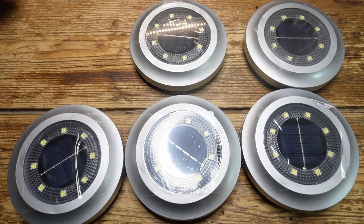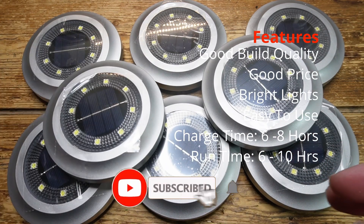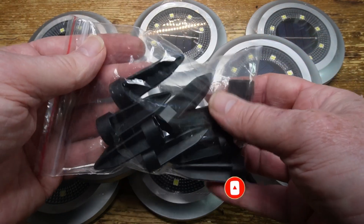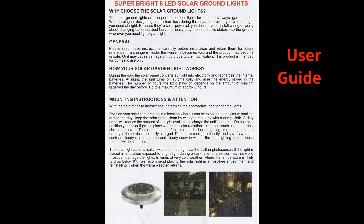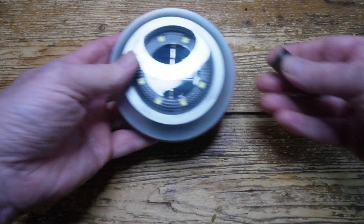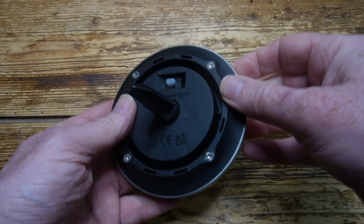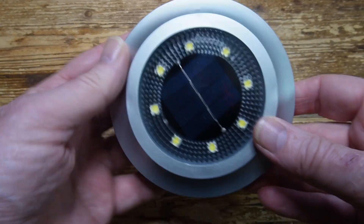On the underside is a waterproof switch to turn the thing off and on, and the lights will flash to confirm the switch operation. Now here are the ground spikes, and of course the lights can be used with the ground spikes in position or otherwise. And here's the user guide, just pause and zoom in to read it. The ground spike pushes into position and can be easily taken out if not needed. The switch is waterproof, and the off and on positions are clearly indicated.